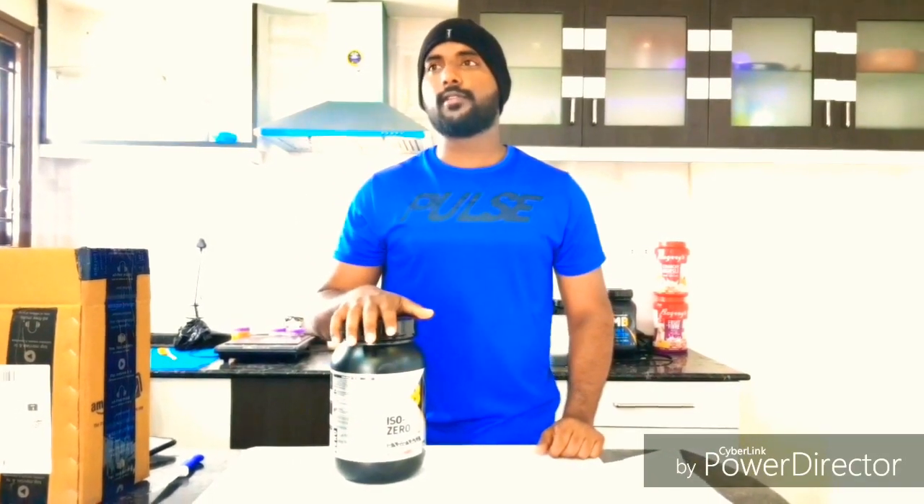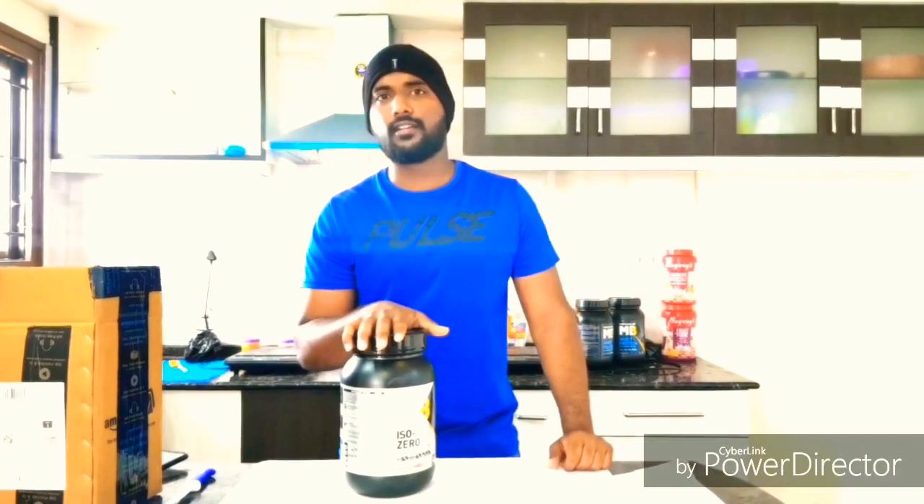So coming to what made me buy this product: firstly, one of my friends suggested buying this product. And the other thing is, MuscleBlaze is one of the trusted brands in India. So I prefer MuscleBlaze. I have not tried any other brands yet.